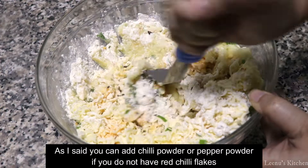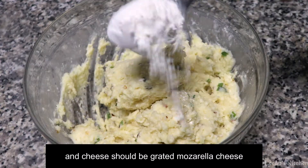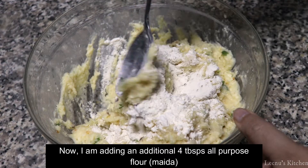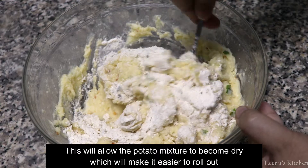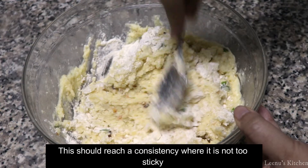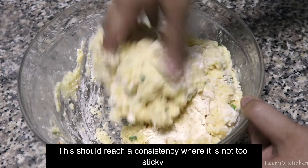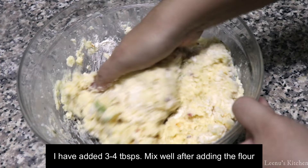I am doing extra 4 tbsp of maitha. This potato mixture will dry a little bit. You can also adjust the consistency. We will mix it in a small bowl.